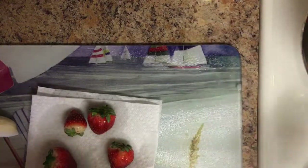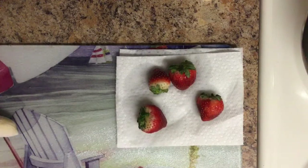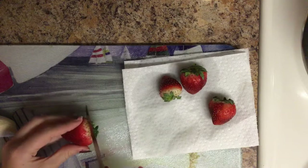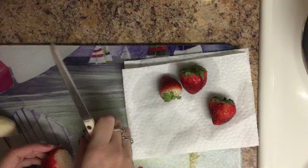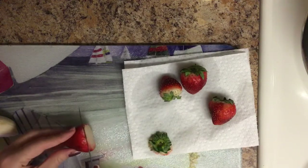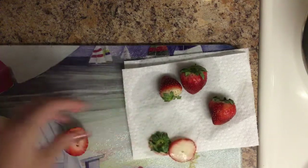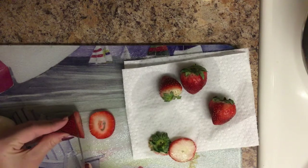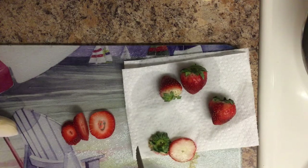While that is cooking on my stove, I am going to cut up some banana and strawberry. I did clean my strawberries and I'm just going to cut off the tops of them. I kind of want to cut them a little more — I kind of just want them like this actually, so we'll just make them kind of whole.